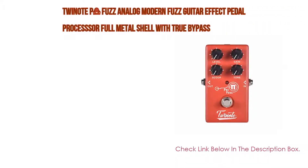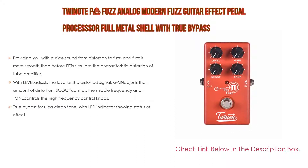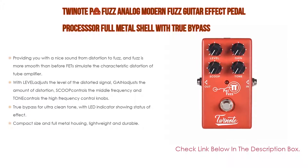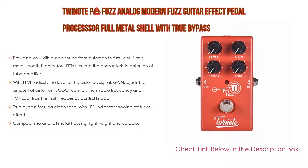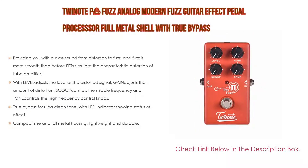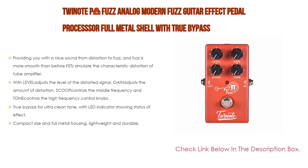Number one: the Twin Note P Fuzz Analog Modern Fuzz guitar effect pedal processor with full metal shell and true bypass is the most popular product on our list. It provides a nice sound ranging from distortion to fuzz, with smoother fuzz than before. FETs simulate the characteristic distortion of a tube amplifier. Controls include Level to adjust the distorted signal, Gain for distortion amount, Scoop for middle frequency, and Tone for high frequency, plus true bypass for ultra-clean tone with an LED indicator showing effect status.